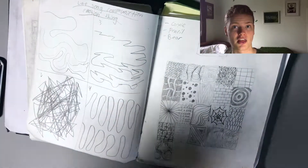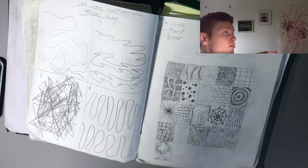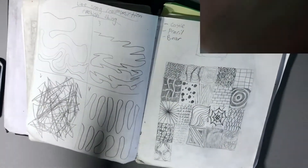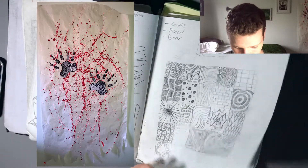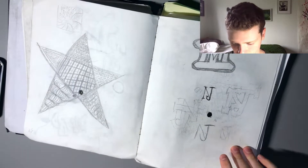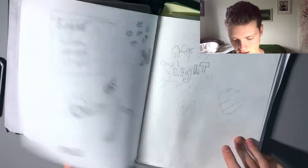Moving on, we did Zentangles. That drawing thing there — I actually did in grade 9, and this is kind of the start of the planning, which is cool. That's just a logo we had to make — we had to make a logo out of our initials, so MI. Those are my initials. There's just some random Zentangle stuff.